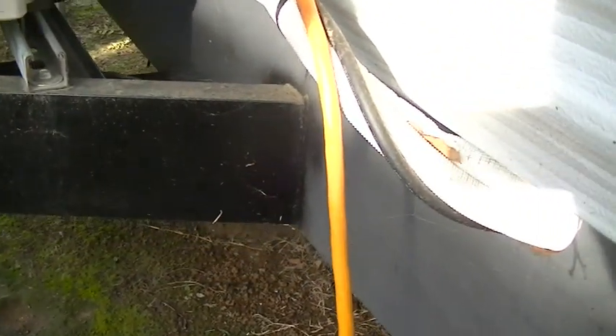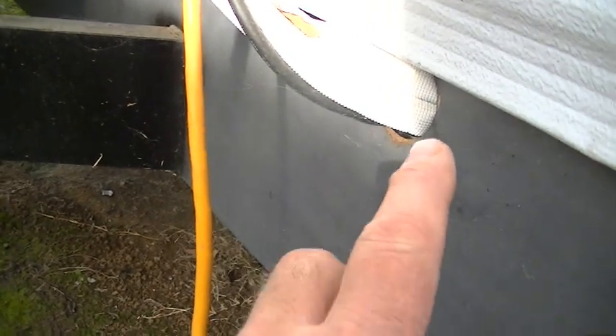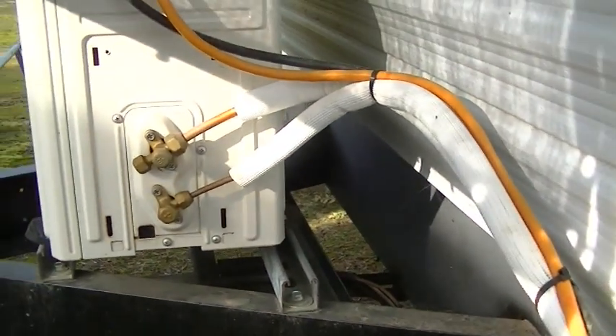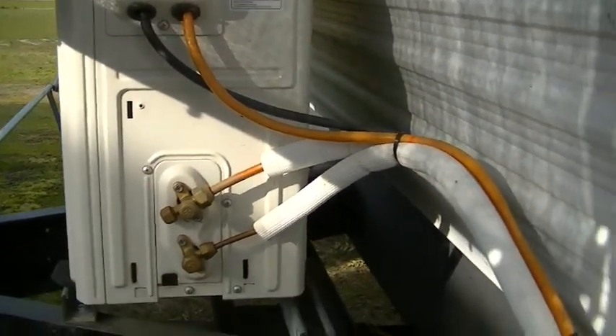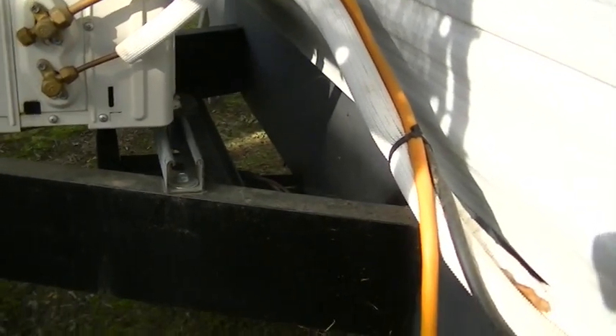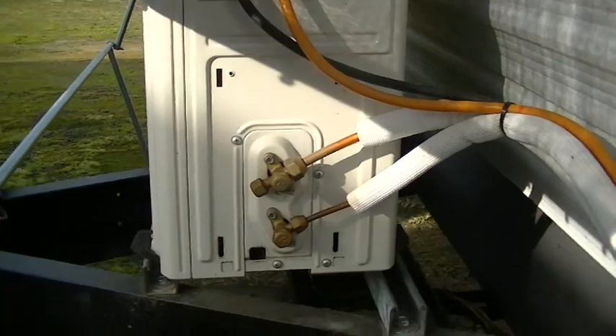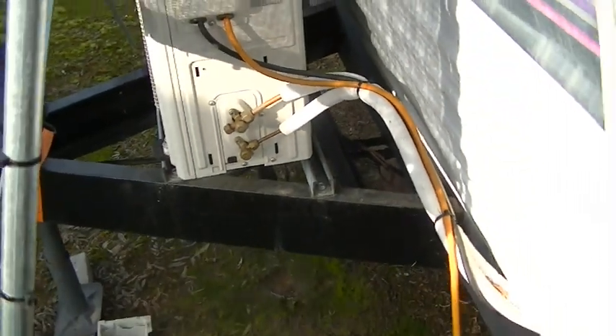I cut a hole with a hole saw through the metal frame, fit that real nicely there, and then did the attachments. Right now we temporarily have this running with an extension cord — later on we'll go ahead and hook it into the circuitry of the trailer. It really worked out well and the line sets are underneath here.